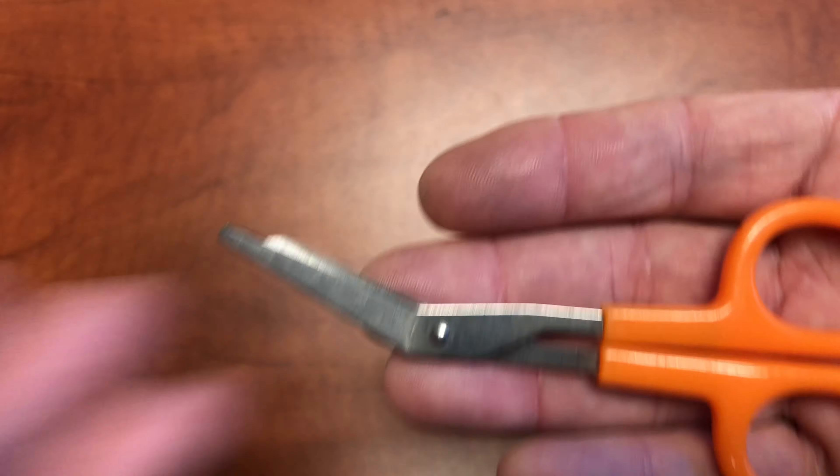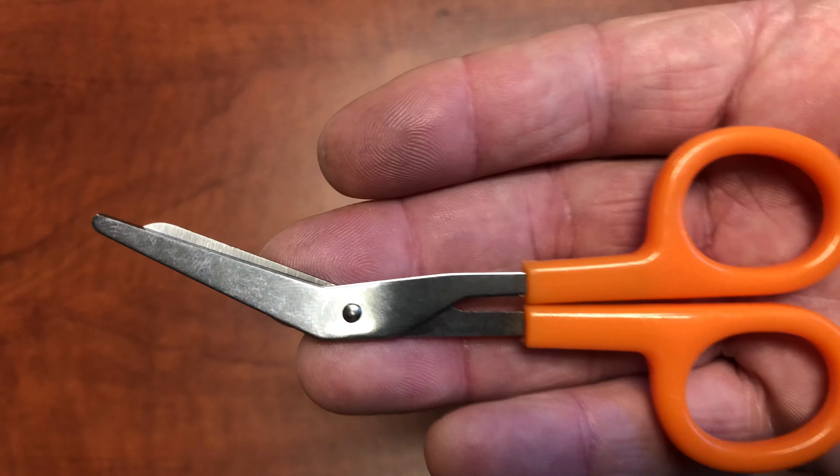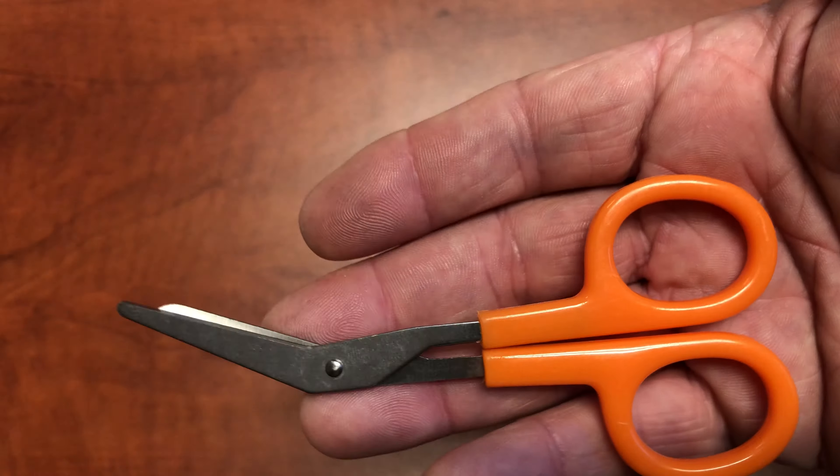Great little tool for a little first aid kit. If you need to cut a little bit of gauze, put it somewhere, a little bit of bandages — small stuff, you know.